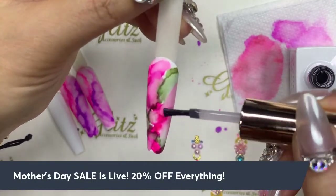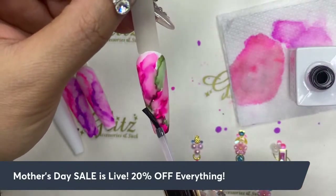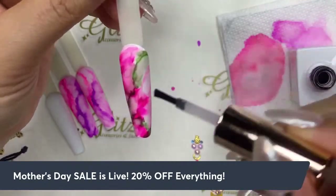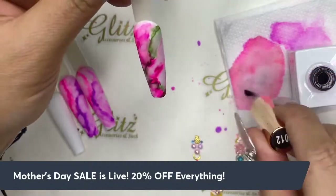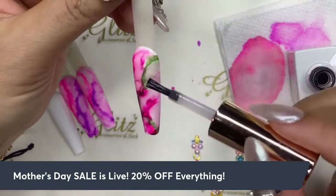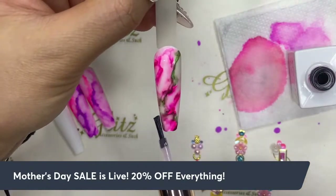In the fusion ink set there's a color called crystal clear — that's what we dab to spread out all the ink to create that marble look. When you get your fusion ink bundle it will be in there, or you can get it separately. Crystal clear goes a long way. You can add more colors by dabbing a little more. Having fun with this is the most important thing — it should not be identical one to another, even if you try.